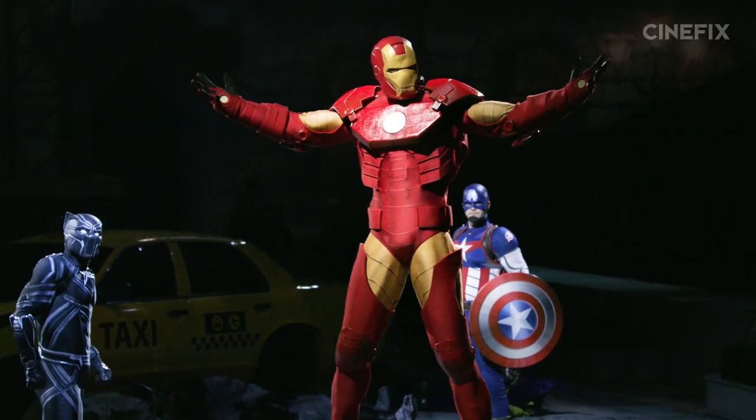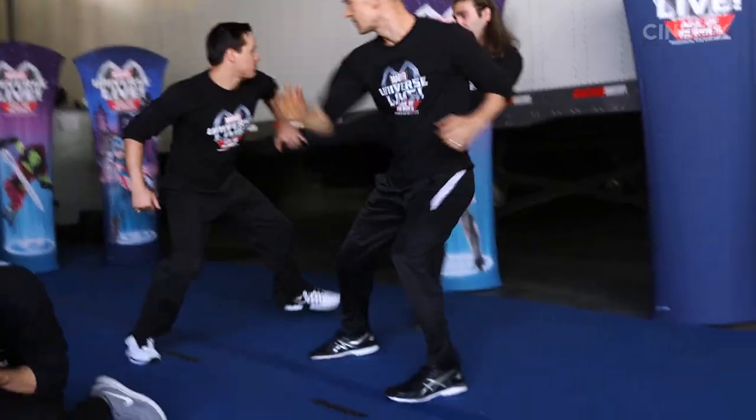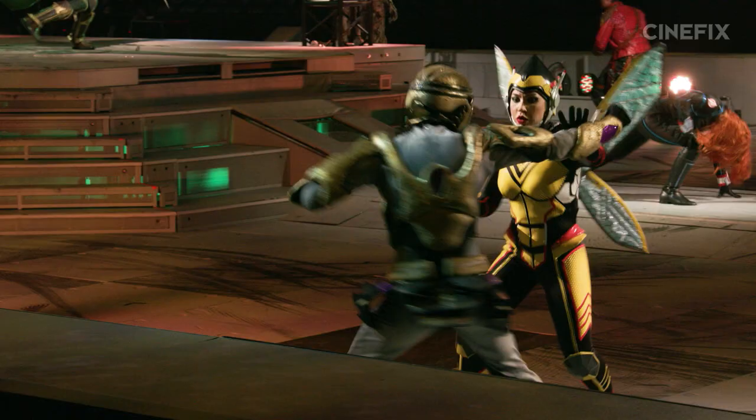Hey guys, Quint Gage from Cinefix here. I am on the floor at the Marvel Universe Live Age of Heroes show. They're going to walk us through fight choreography, some parkour demos. I'm even going to get a chance to fly like the Wasp, which sounds really cool. So let's go check it all out.